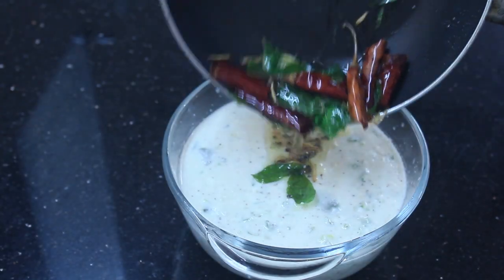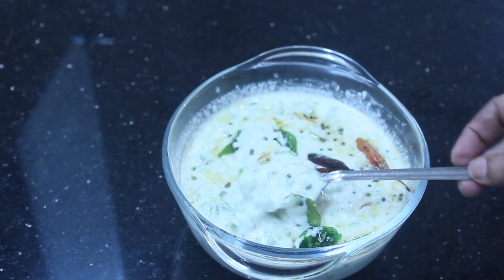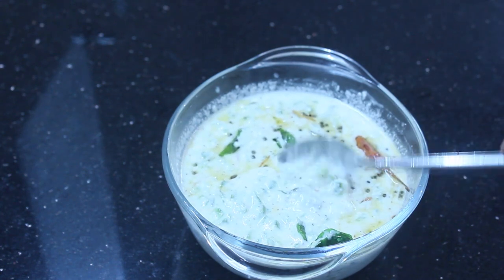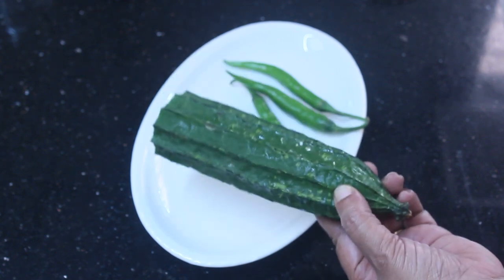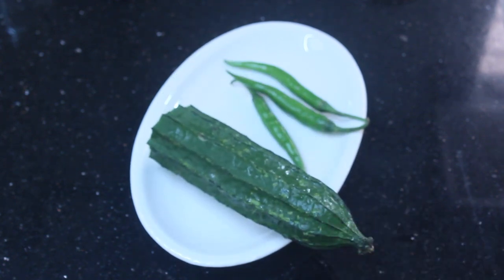Hello friends, welcome back to Samoo Cheese. This recipe is a pachadi. The pachadi is prepared for peaching. If you want to taste the pachadi, I will try to taste it. This is a small portion of the pachadi. Here I am going to taste the pachadi.